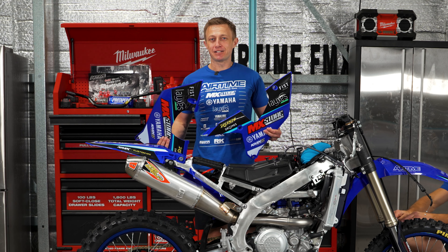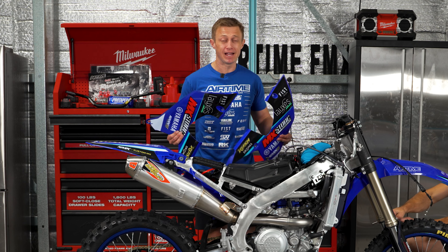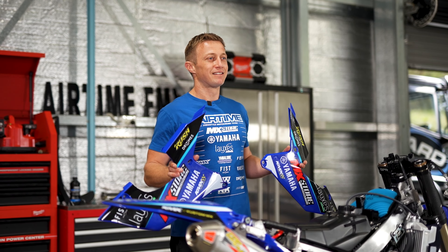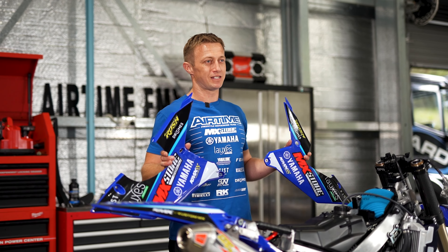While we had all of our plastics off, we cut our grab holes in the side plates. And thanks to the guys at Custom MX, we went ahead and graphicked our entire bike. The stock YZ450 looks awesome, but when we add the Custom MX graphics, it just takes it to a whole other level.